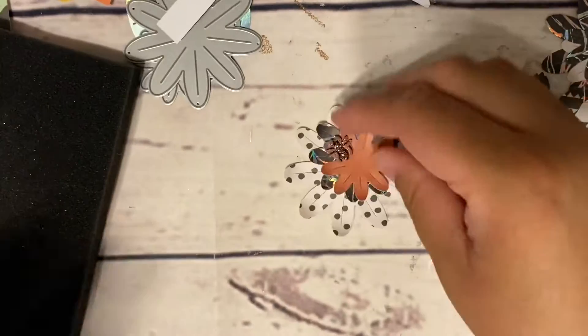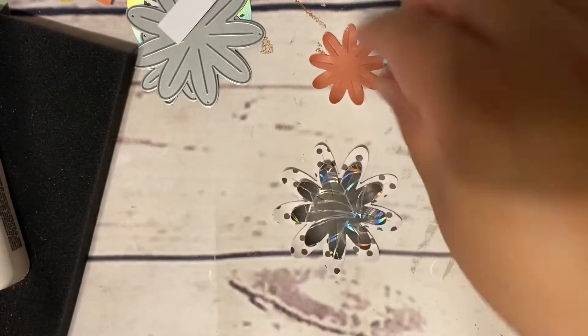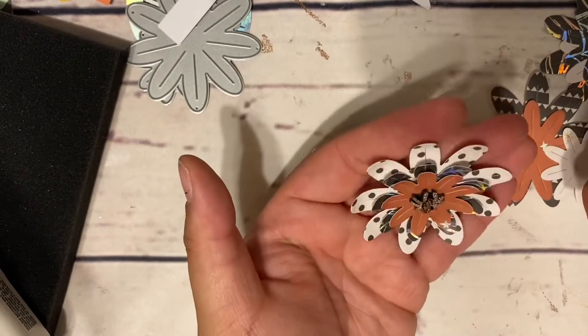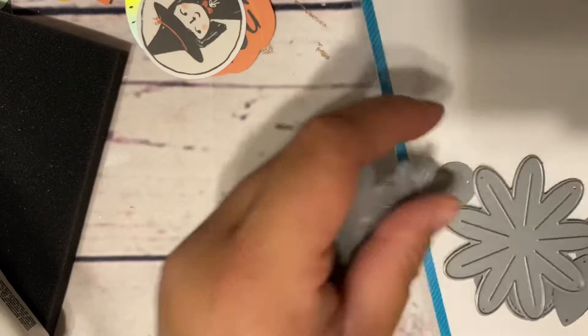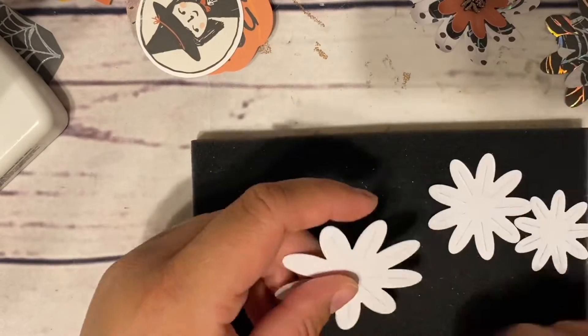Hola estrellitas, welcome back to my channel! Thank you so much for tuning in. For today I have these super cute Lawn Fawn flowers — you can see my dies at the top there. They're layered flowers from Lawn Fawn. This is the first time I've used these; I got them from a destash on eBay. There's the packaging — it says something different but they are Lawn Fawn.